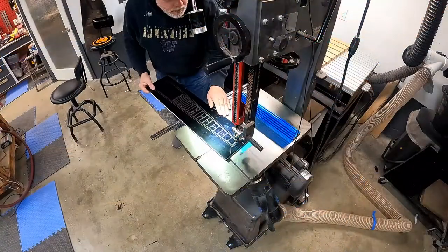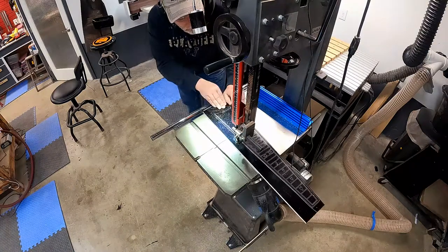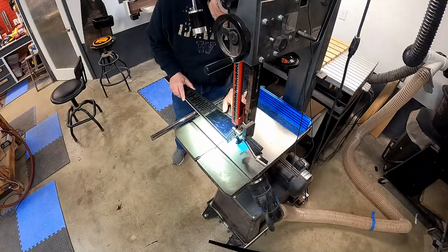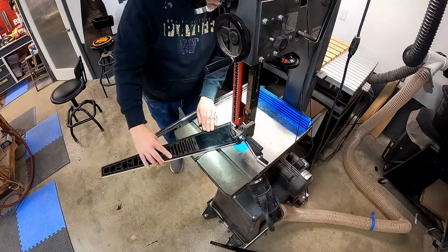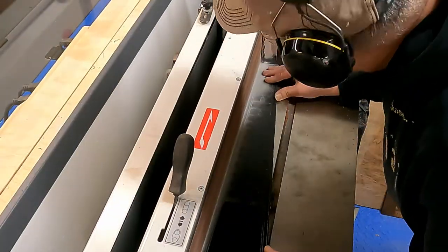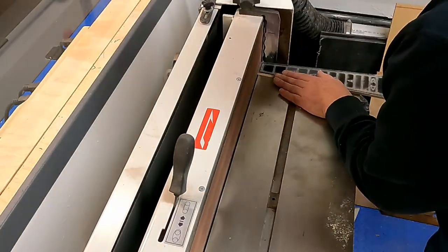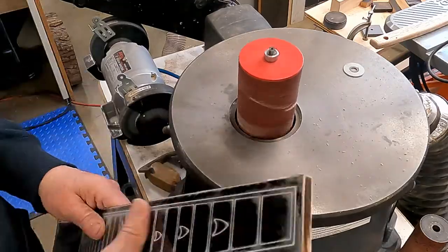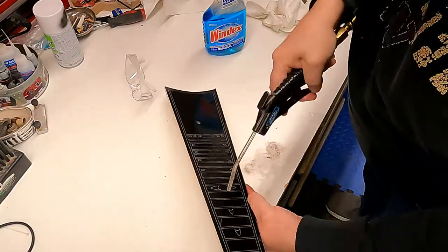Off to the bandsaw to cut that little darling. It's funny — I get going in the shop like this, get off one machine and go to the next, and I just can't go fast enough because I'm so excited to get the thing done. This is sped up of course, but I'm going through the motions on the bandsaw, getting it cut down tight so I can throw it on the sander and get those lines nice and tight. This process worked out really well.